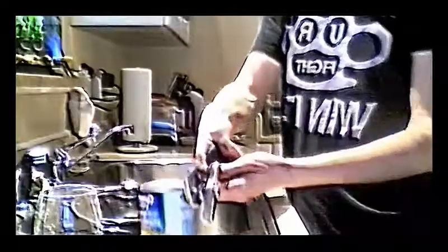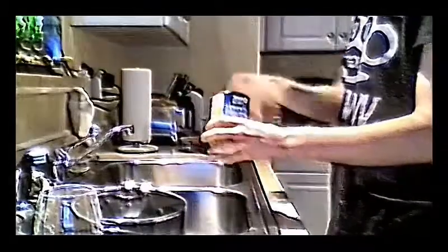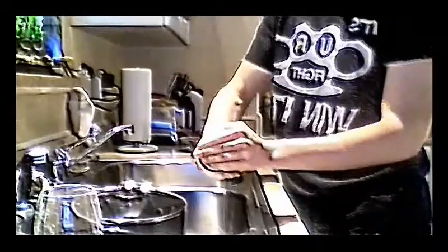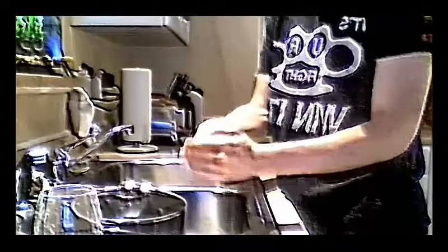Just twist it like so until the whole thing comes apart, or most of it anyway. What you do — and I did this earlier today for supper — is cover it and make sure all the juice gets out of the corn, because you don't want that extra sugar. The juice alone is about four grams of sugar. You'll be cutting out half of your sugar intake in this can by simply pouring this out.